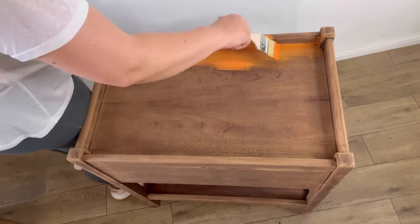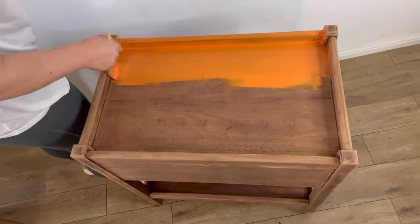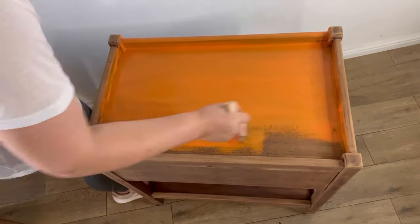Now I'm setting to work and applying the Florida Orange all over. Due to this paint being brightly pigmented it may take more coats to achieve full coverage. I applied three coats in total with a premium chip brush.